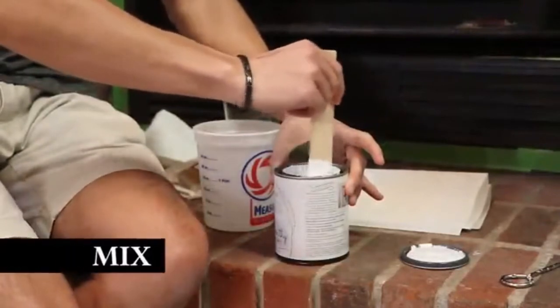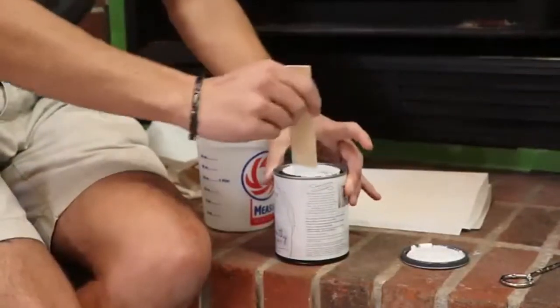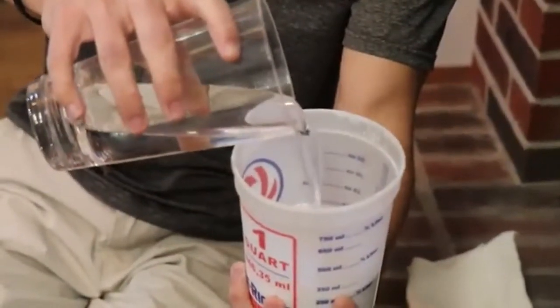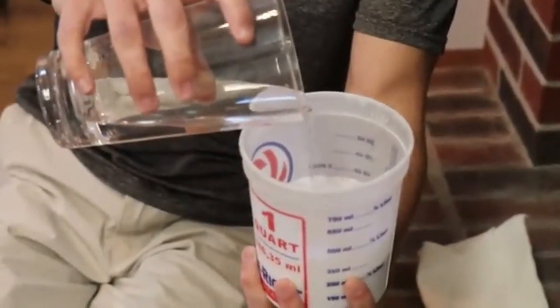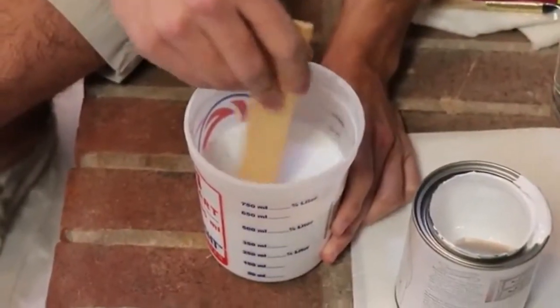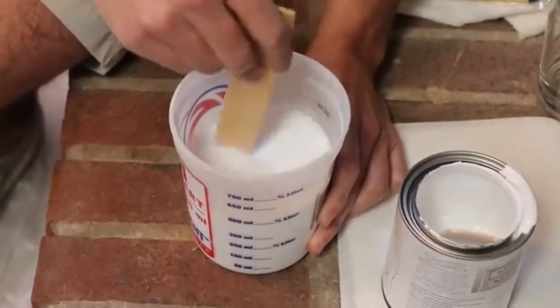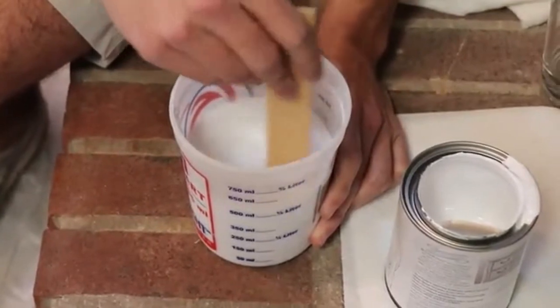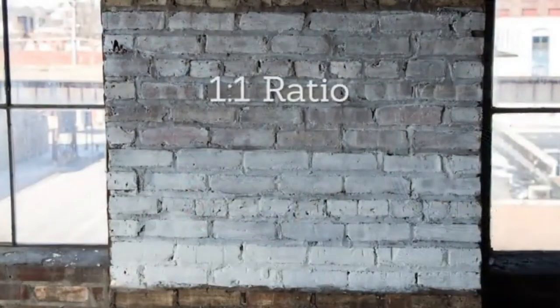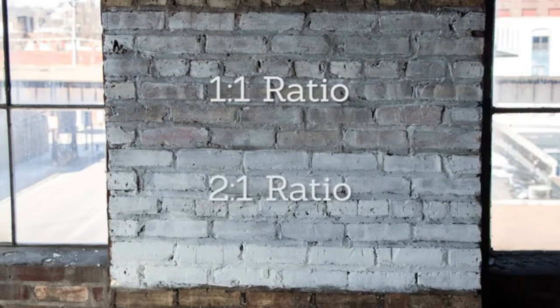Now it's time to mix the paint. Start by stirring the Brick Transformations paint with the included stir stick. Then pour eight ounces of paint into the provided mixing container. Next, pour eight ounces of water on top of the paint to create a one-to-one ratio of paint and water. It's important to pour the paint in first and then add the water for proper mixture. Mix together until the mixture is consistent throughout. The one-to-one ratio creates a soupy mixture that makes for easy wiping and allows some of the original brick colors to come through. For fuller coverage, add only four ounces of water to create a two-to-one ratio of paint to water.